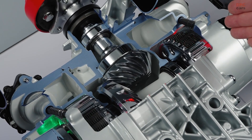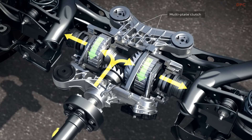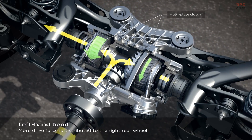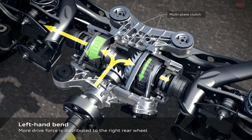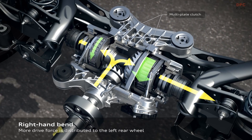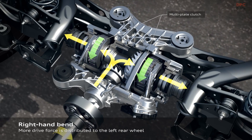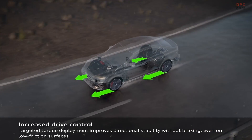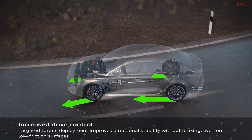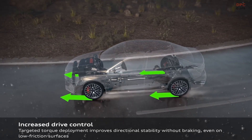We can use it for agility and for stabilization of the car. For example, if we want to go very dynamic, we send more torque to the outside wheel that is leading the car into the curve. When we go into a left-hand bend, we close the right clutch and the torque is distributed to the outside wheel, to the right wheel. If we want to go into a right-hand bend, we send the torque to the left side of the car, leading the car into the curve again. On the other hand, if the car seems to break out due to low friction, we can speed up the inside wheel and get the car stable again without braking.